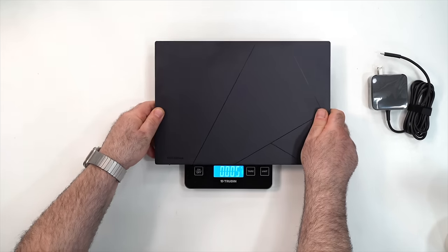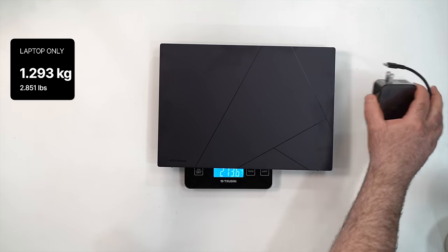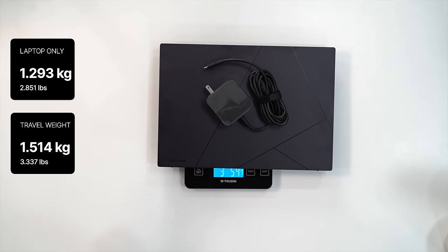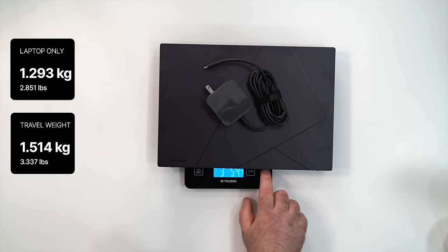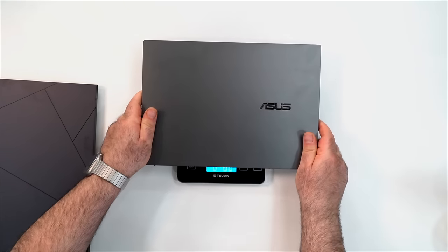The unit weighs 1.293 kilograms, or two pounds 13.6 ounces — very similar to the Q425. Total travel weight with the power charger is three pounds 5.4 ounces, or 1.514 kilograms all in.